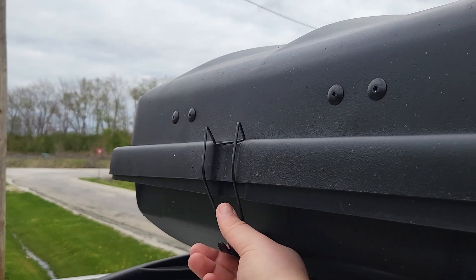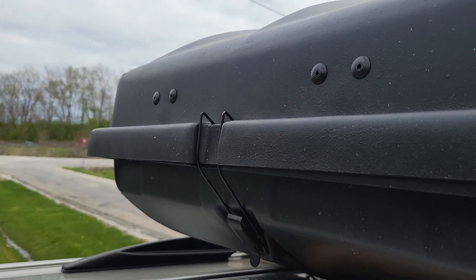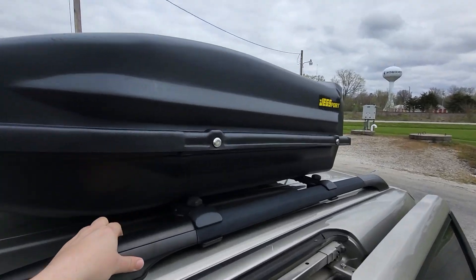I really like that it has a key to lock it — that keeps everything safe. Over the years it's just been a really good cargo carrier and I still definitely recommend it. It's great.